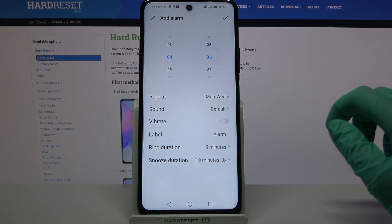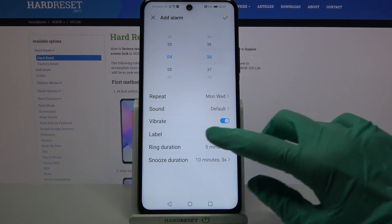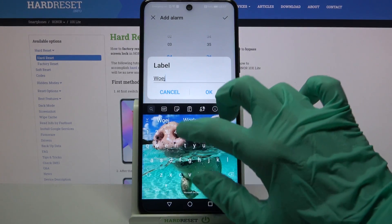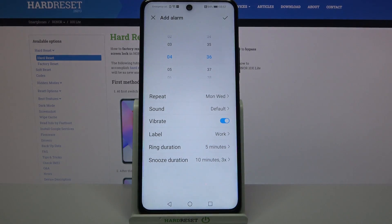Now tap on the switcher next to Vibrate to disable or enable vibrations, and click on Label. Over here you can label your alarm however you wish to, and choose OK to save your changes.